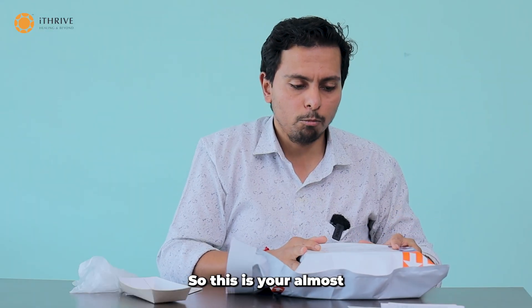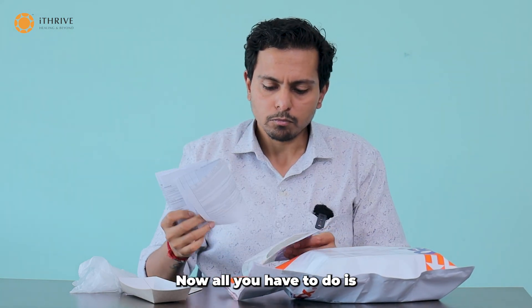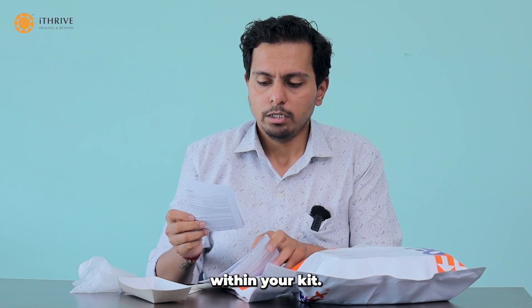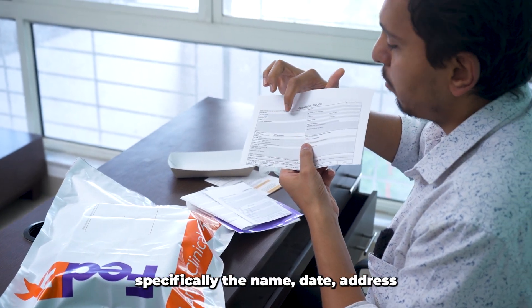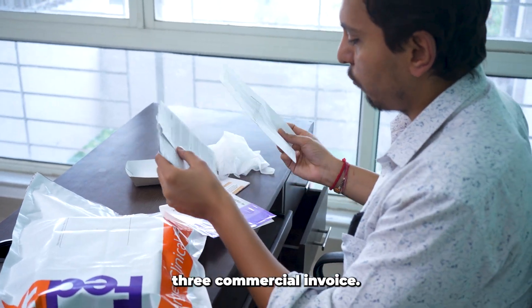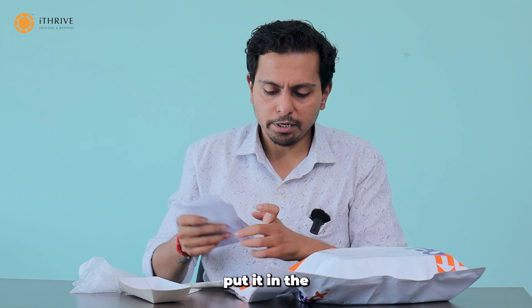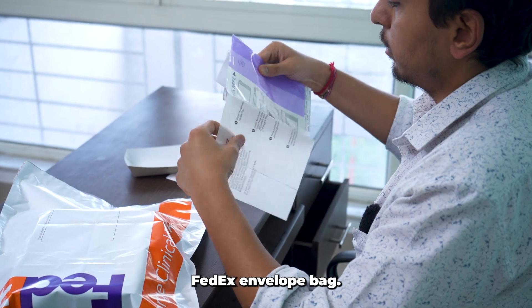The packaging is almost done. Now, all you have to do is fill in the three commercial invoices that are within your kit. Fill in the information required — specifically the name, date, address, and whatever information is asked under your first row for all three commercial invoices. Once you do that, put them in the FedEx envelope bag.